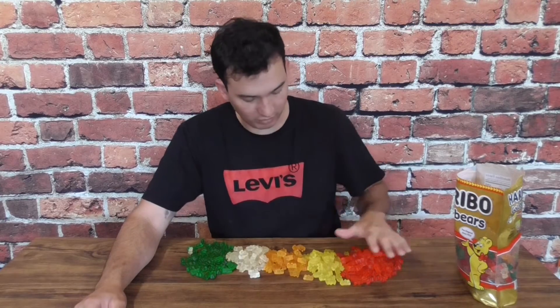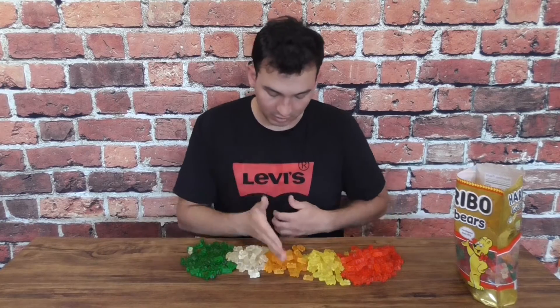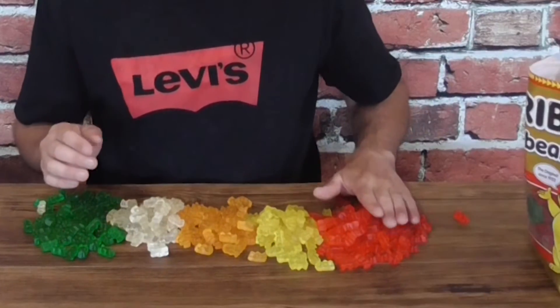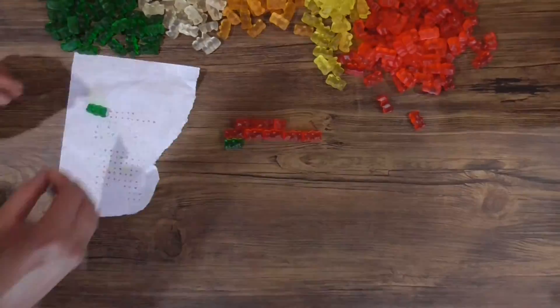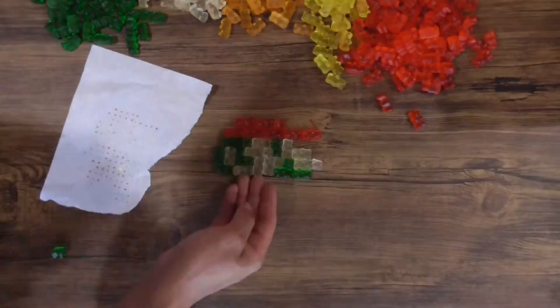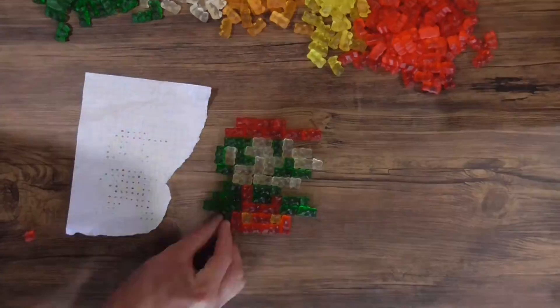Now that we're finished sorting, you can see we have all the separated colors. If you're an orange lover, you're out of luck — that is our least represented gummy bear color in the whole pile. But luckily we have plenty of green and plenty of red, so that should be completely enough to finish this. Now we can begin arranging the gummy bears into the exact arrangement from our pixel diagram.